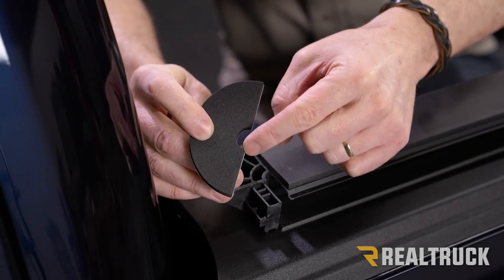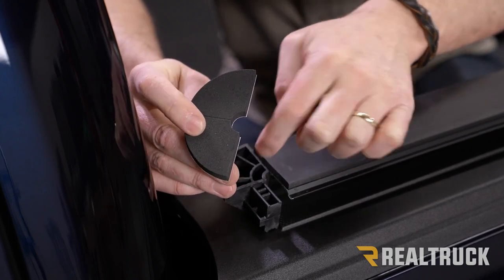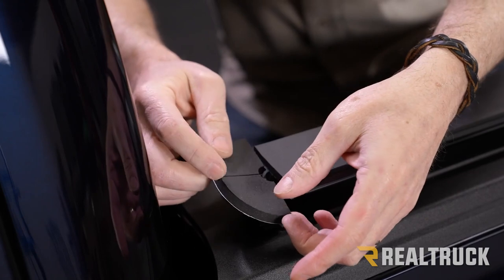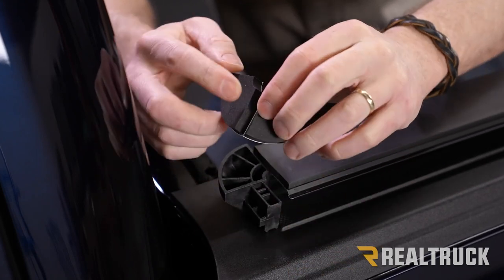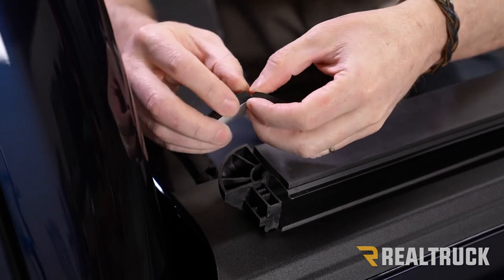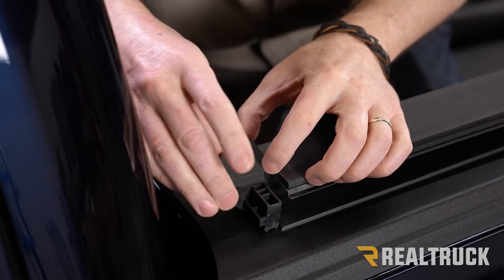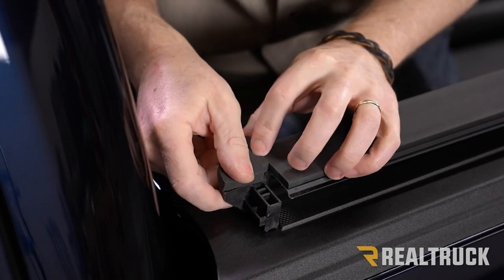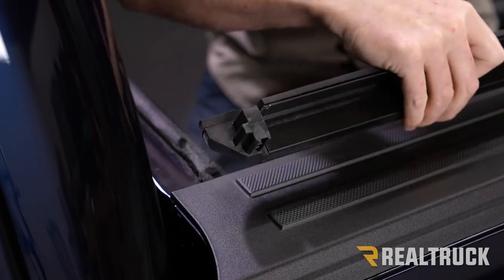On this part of the seal there's a semicircle cutout. Find the one that lines up and matches the shape on the end cap — this one here is the passenger side. Peel it off and stick it to the end cap, lining up that shape. Then repeat the same process for the other side, flipping it over.